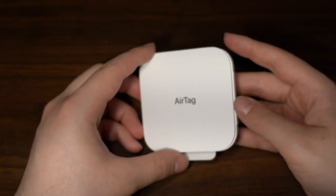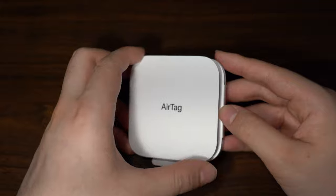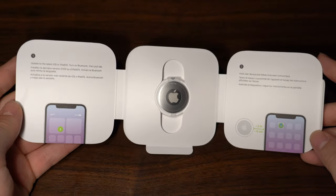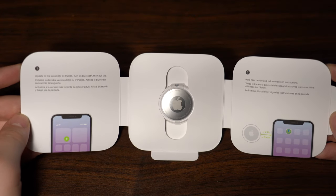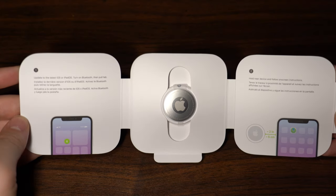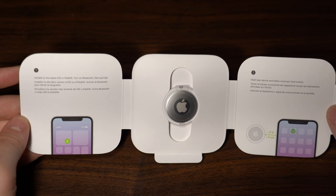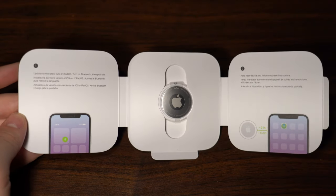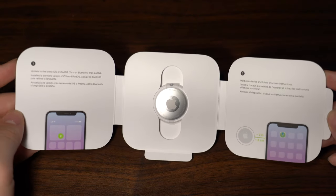The AirTag itself comes in a pretty simple package that just says 'AirTag' on the front. Opening it up reveals the AirTag. The first thing it tells you is to update to the latest iOS or iPadOS, because it works on both devices — and also on the iPod Touch — as long as you have Bluetooth turned on. Then pull the tab once you unbox the AirTag, hold the device about two centimeters away from your iPhone, and the device will pick it up automatically.